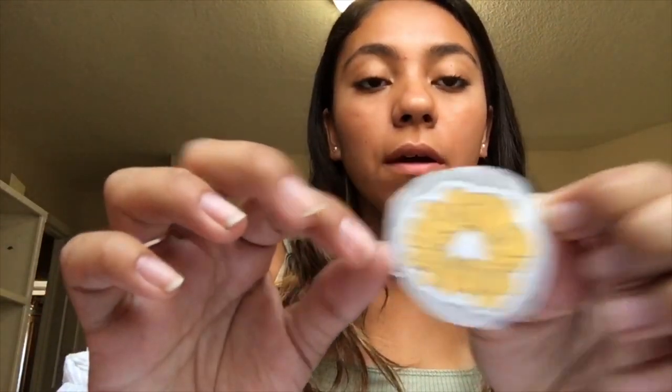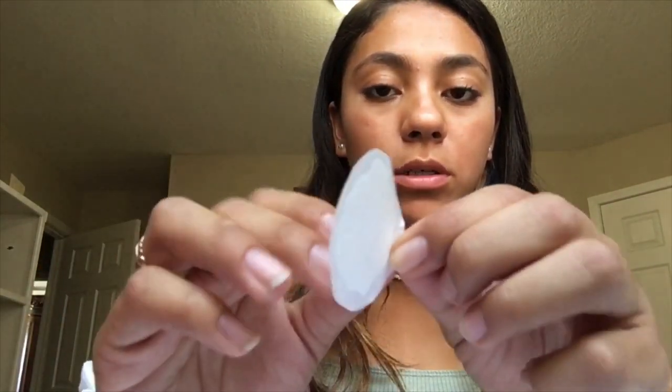Here I have this little scrunchie sticker, and all you have to do to make it turn into a sticker is peel off the parchment paper — like so. And once you do that, it's a sticker. As you can tell, it's pretty sticky.